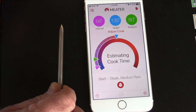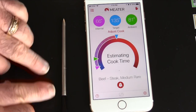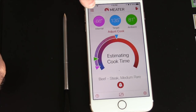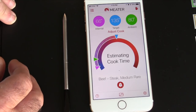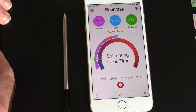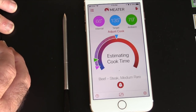Now we're reading our ambient temperature as well as our internal temperature. It took my hand warming that up — otherwise it's just going to flatline because the temperature would match. This is giving you an estimated cook time. It also takes into consideration carryover heat. Very smart device, very smart app.